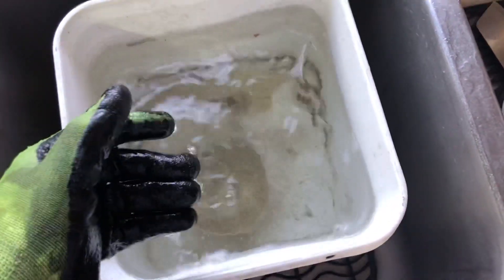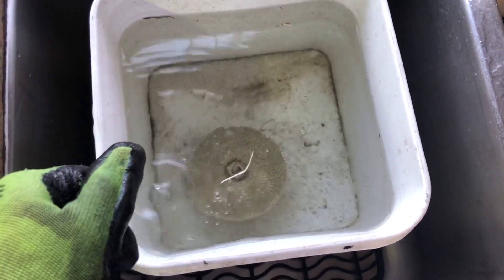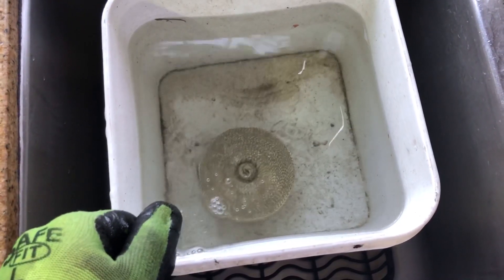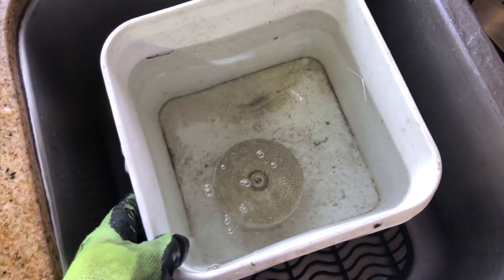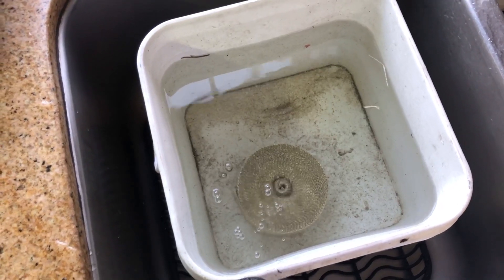Soaking will stretch out the wrap so you can pull it tighter, and when they dry up they get tighter. Let me rephrase that: you wet them so they can stretch out, and then when they dry up they get tighter, so they will be nice and tight on your exhaust.